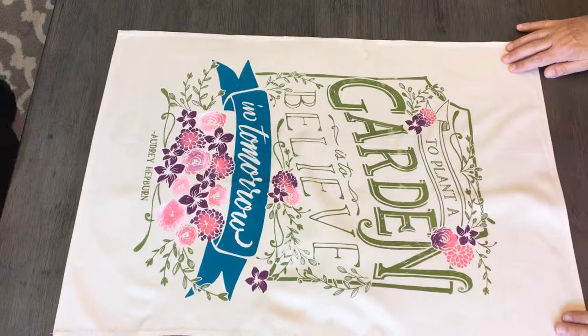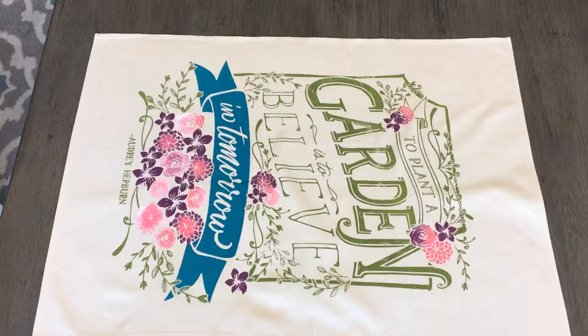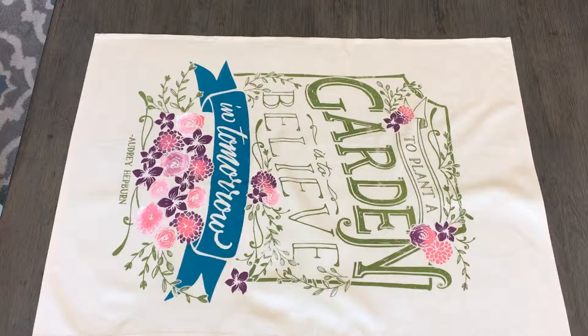And oh my goodness, would you look at that? How beautiful is that? We've got it hanging up on our wall here and you just can't believe how good it looks, folks. Look at that banner. Now for more information on how you can have fun with Chalk Couture, reach out to us.